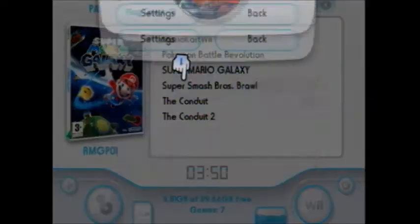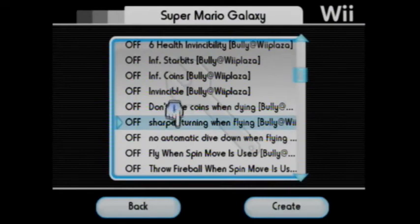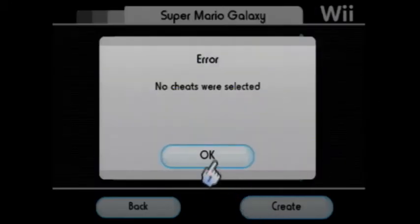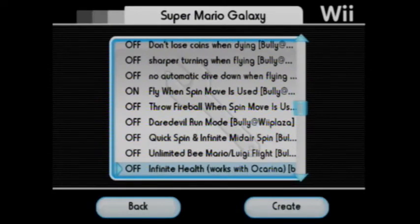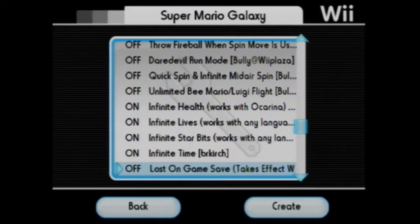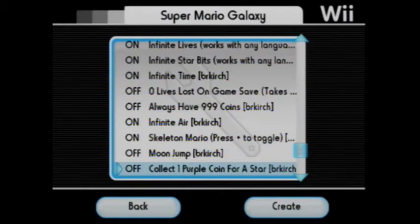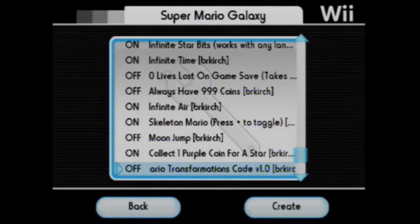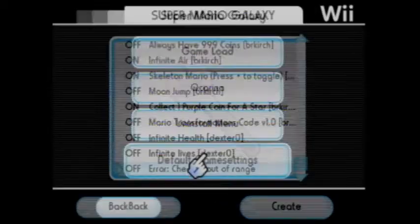I'll just show you Super Mario Galaxy. Go to Settings, then Ocarina, and then you can choose your things. Sometimes it doesn't work and you need to go to Create, then No Code Selected. I put in fly when Mario spins, unlimited star bits, infinite time flying, and skeleton Mario. I'll demonstrate the flying skeleton one and the star bits. Then just go Create, then OK, and just launch the game as normal.